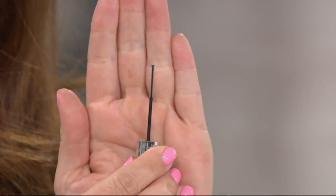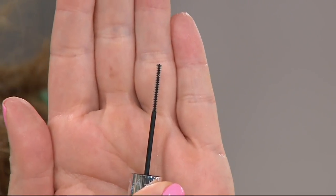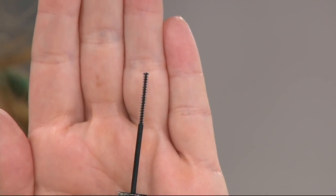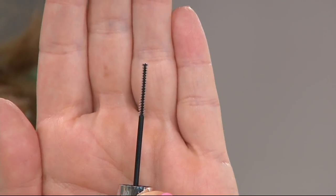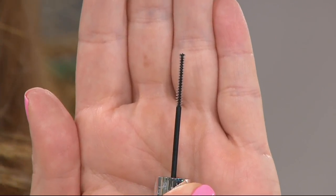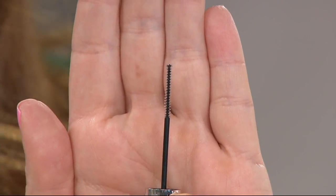A lot of us wear a primer before we put on mascara to protect our lashes. The problem with most primers is that they're white — and white and black make gray. Nobody wants gray lashes. So we infused black pigments into the formula. Because of that, so many women call this their mascara. And then we tripled the size of the brush — it gets to the root of your lashes, laying down black pigment in between each and every lash, giving you an eyeliner effect.